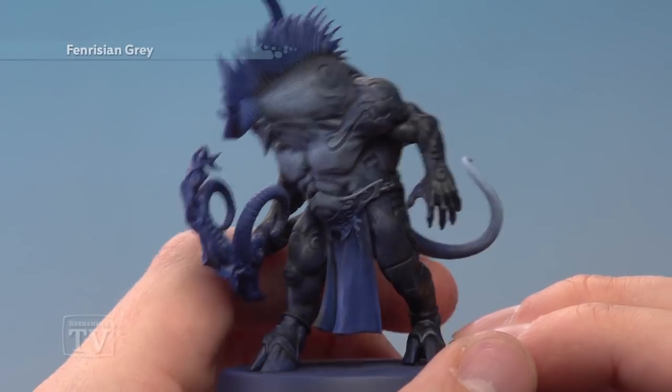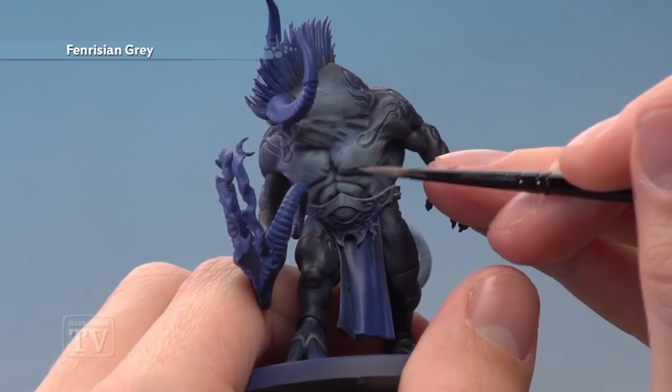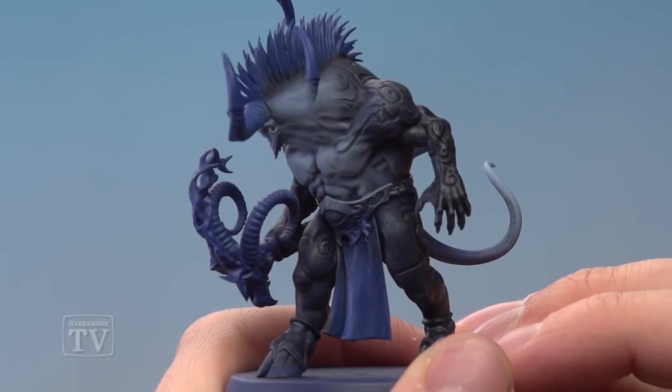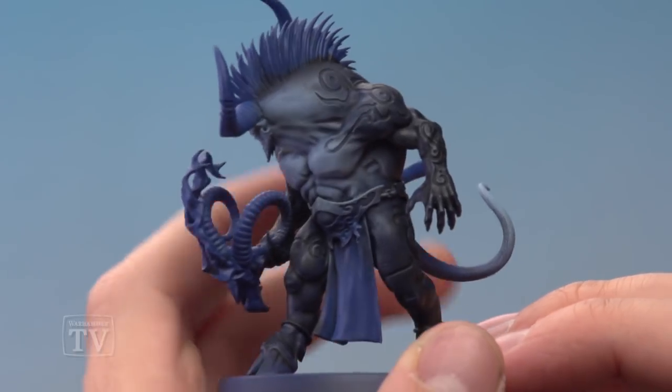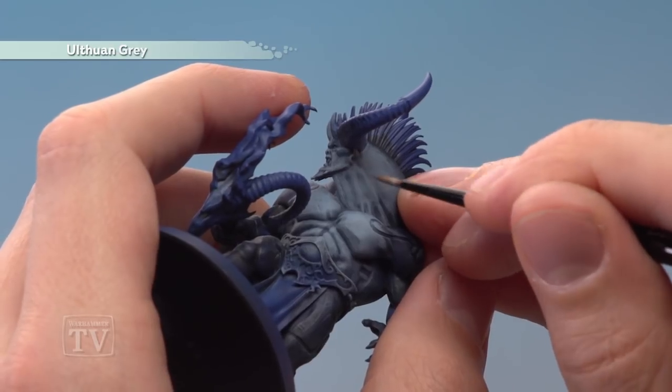For the second step of Fenrisian Grey, apply a thinned down coat with a medium layer brush onto the flats of the muscles, just to really smooth them off. Then finish off that blue flesh with a fine highlight of Ulthuan Grey, always focusing on the lighter parts of the muscle towards the front.